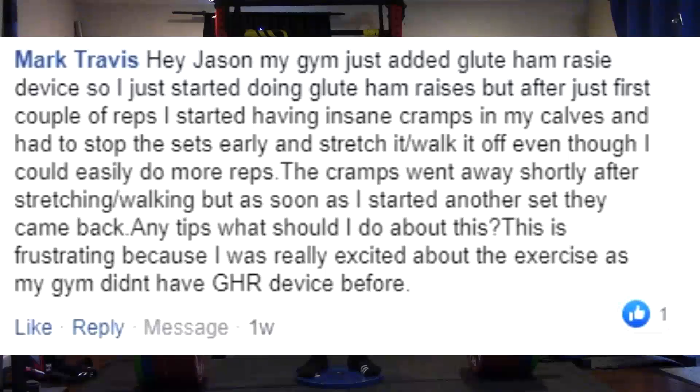Put your feet in those rollers and then put your heels up back there. If you go over to your toes, because it's difficult, you're going to turn it into a calf raise.